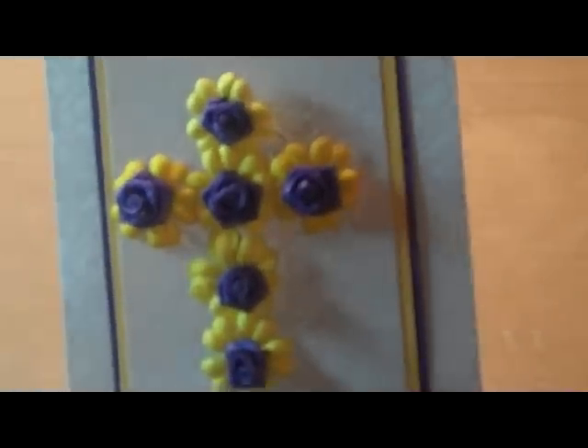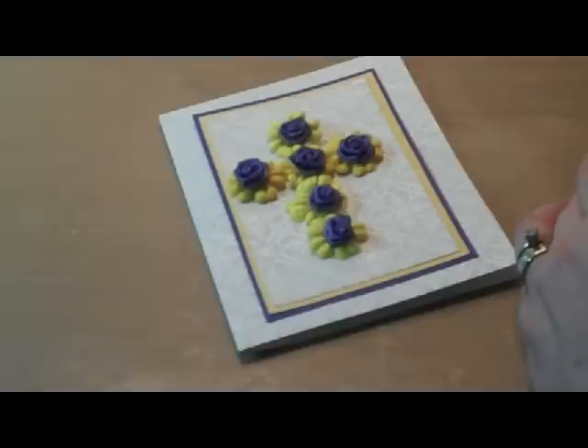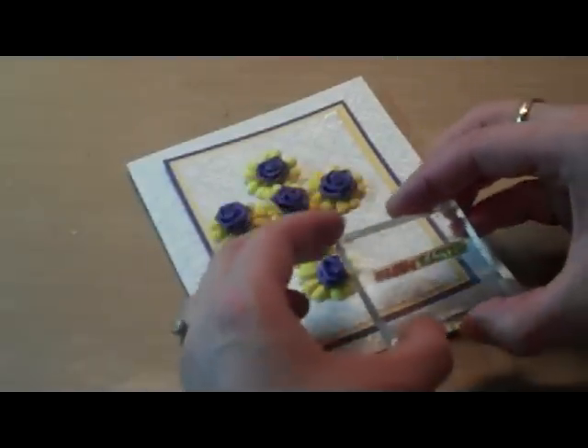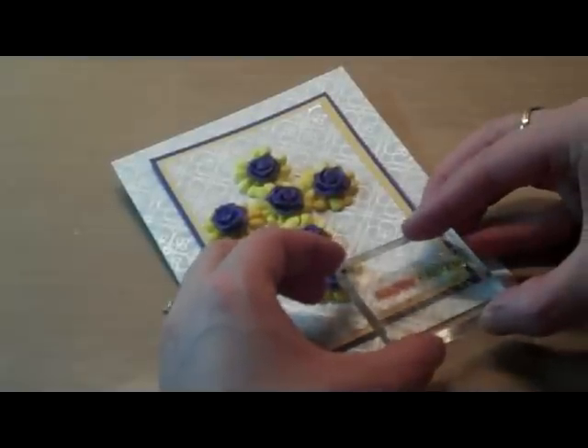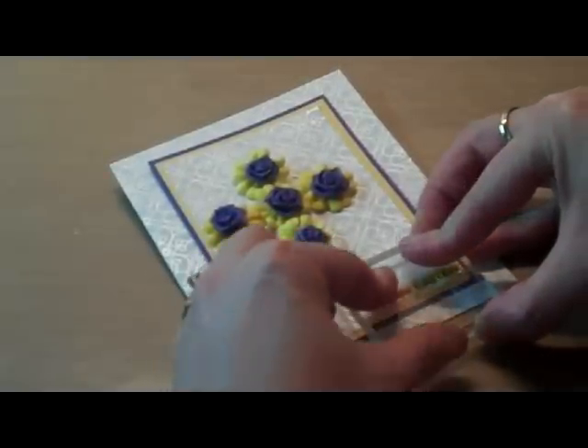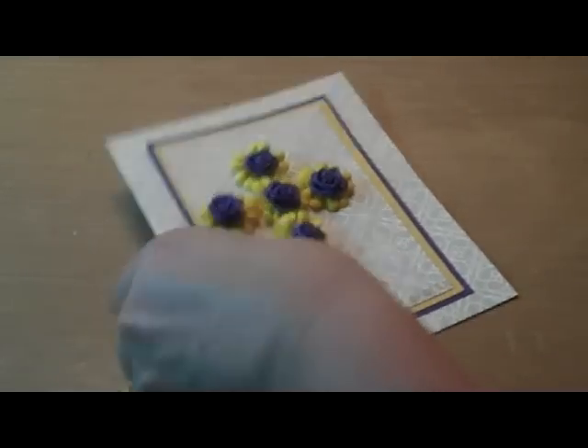We got all of our roses on our card, and all we have left is to put our little greeting on. I have a little Happy Easter stamp here — this was a neat set I found at Michael's or somewhere. It just had a bunch of little separate words, and you just line them up on your acrylic block and stamp your greeting. I should've probably done this first because I don't know if that rose is going to be in the way, but I think I can still get this on — just here in the little corner. And there we go, we just got our little Happy Easter greeting on there, and we are finished with this card.